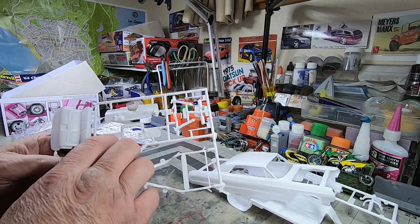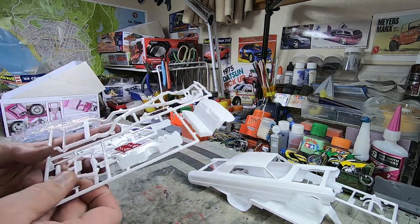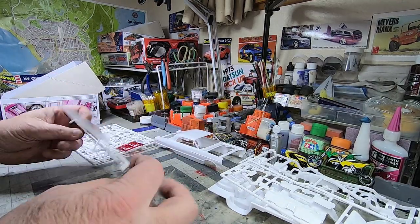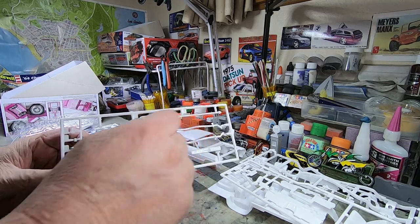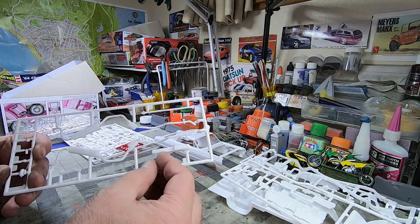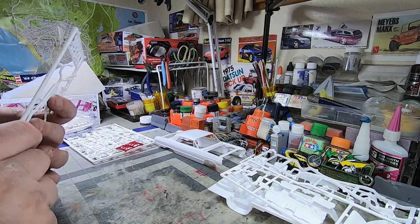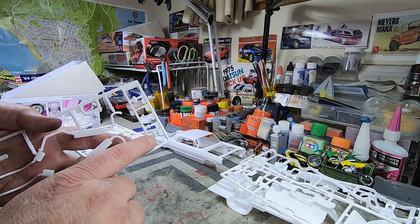More suspension parts, firewall, rear seat — really good details, really good prominent lines and markings, which is nice. Looking forward to building this. Dual exhaust in two separate pieces — nice to see. Engine components: looks like a coil, a starter, and something else. The distributor with a vacuum advance — old school.